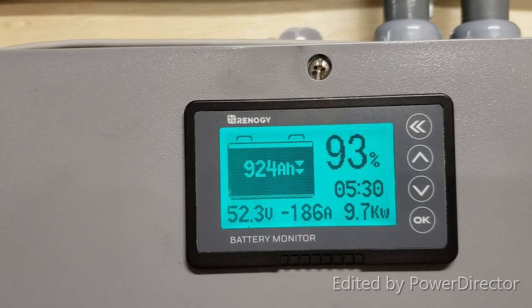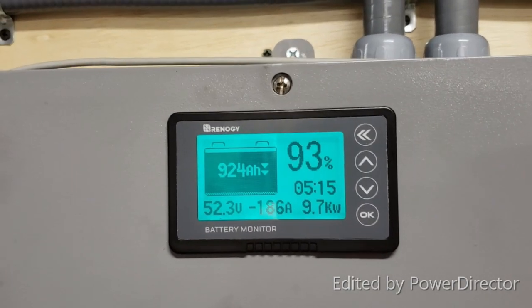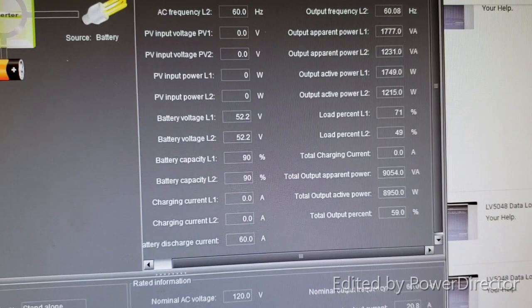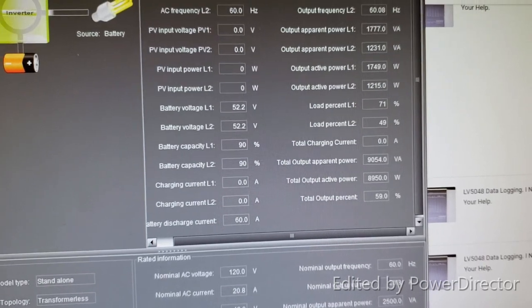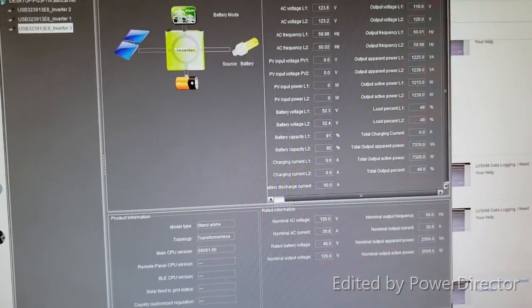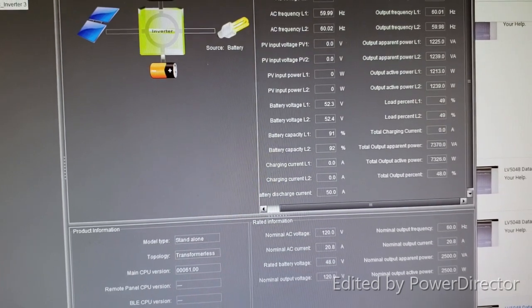187 amps — 9.7 kilowatt hours! Amazing, I've never seen something like that. Something came on and it's at 9.7 kilowatts. On the screen: 59% load. Something kicked on briefly, then it came back. I don't know what that was, but I've never had a discharge like that. We'll see how it goes — so far so good.